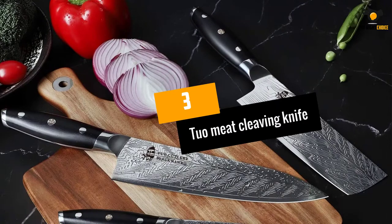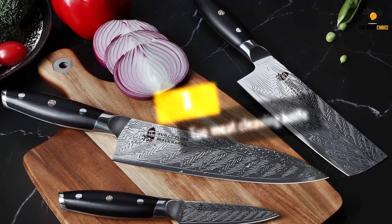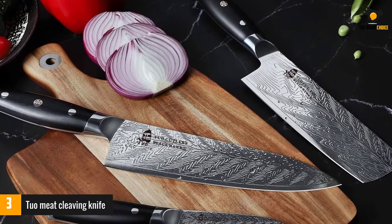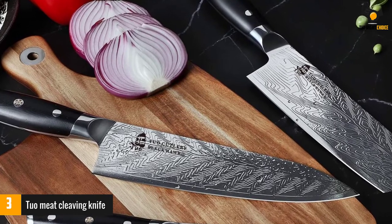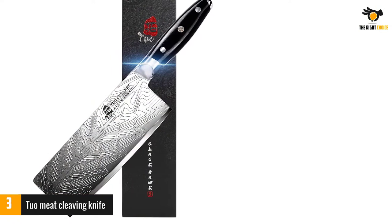At number 3: the Tuo Meat Cleaving Knife. Tuo creates extremely high-quality knives and their cleavers are no exception. Tuo offers 6 different cleaving knives with a variety of design options. We are going to review the Blackhawk S, which is a 7-inch, heavy-duty cleaver knife.